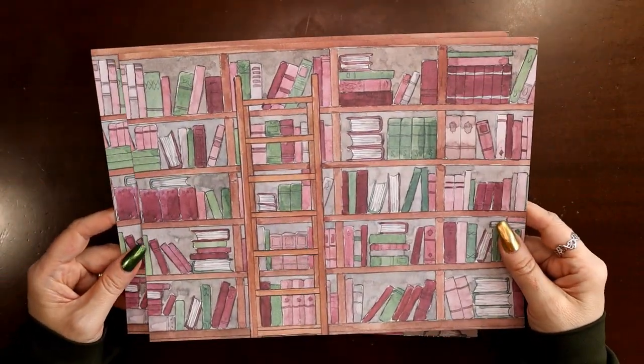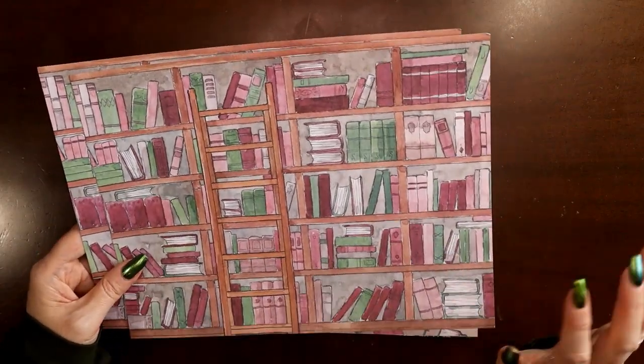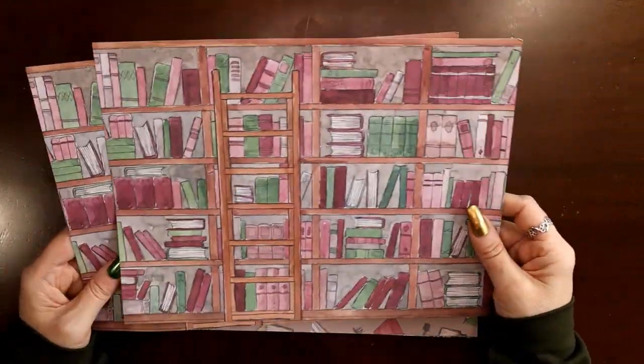That link will get you 10% off your first month's subscription and you must subscribe for two months, then you can start skipping or cancel if you don't like it. But the color saturation and the style of artwork — just to die for.